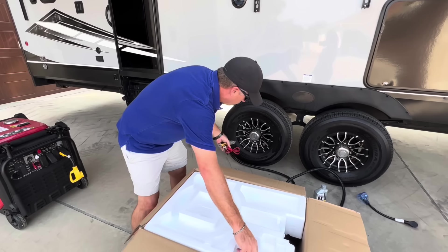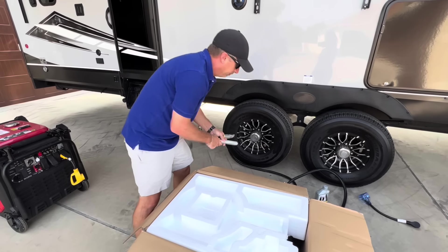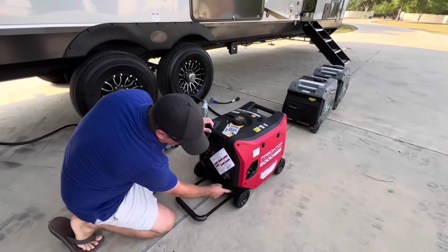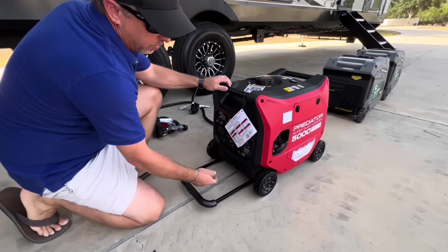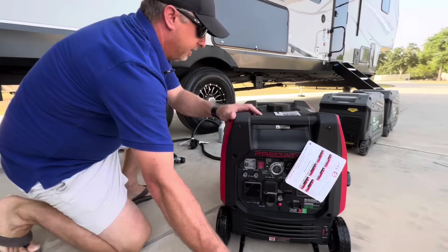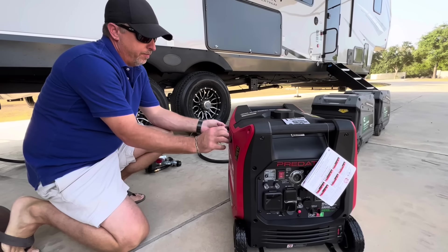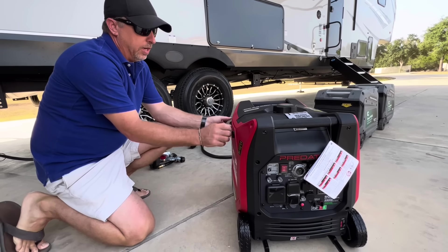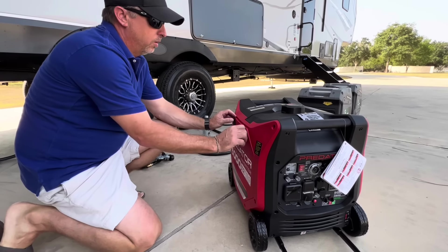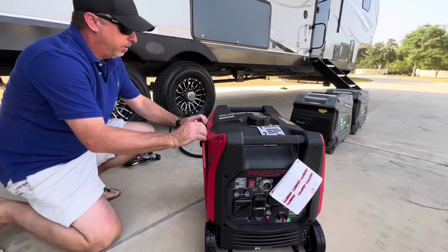There's also a 12-volt charging cable for charging your batteries and a spark plug wrench. This one also has a suitcase handle. It's got a lock and unlock on your wheels — really nice. The old ones are metal and they rattle, so it's nice that this one's plastic. Got to get some oil put in this thing real quick and get the battery hooked up, and we will be ready to run.